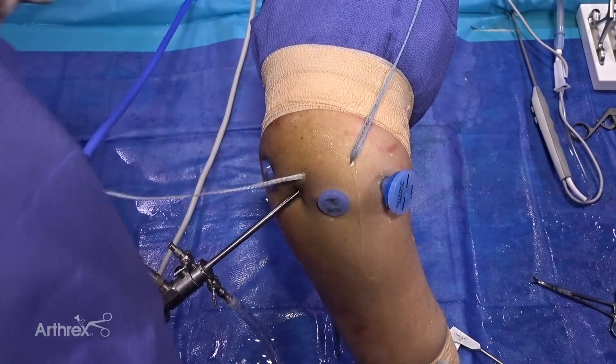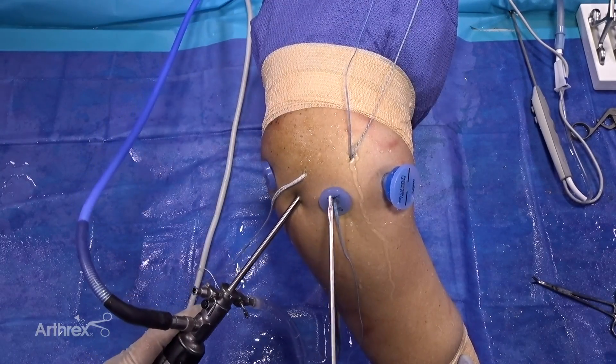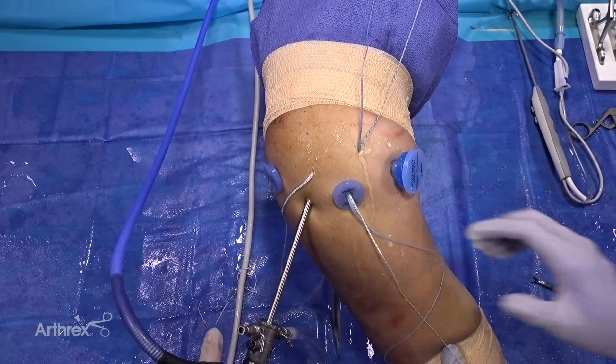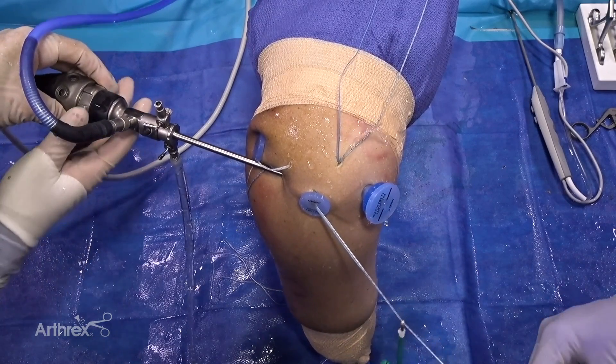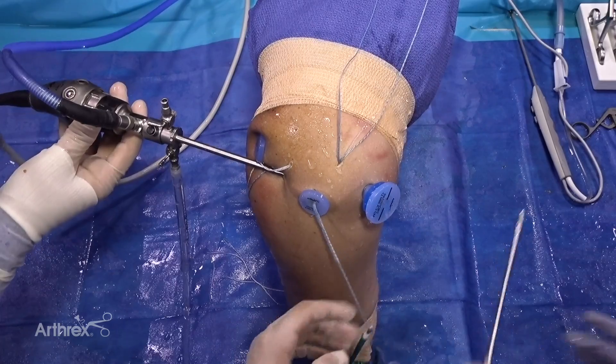The fiber tapes and knotless sutures can be shuttled separately through the tissue to help prevent the sutures from becoming tangled on the underside of the cuff. A fiber tape limb from each anchor is retrieved out the lateral portal and loaded to a knotless swivel lock.